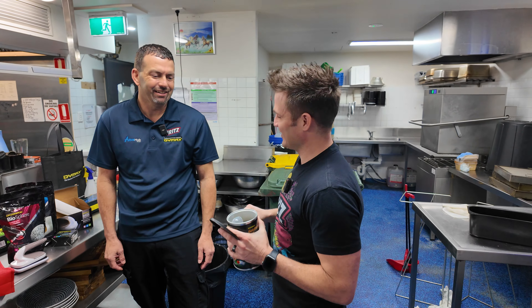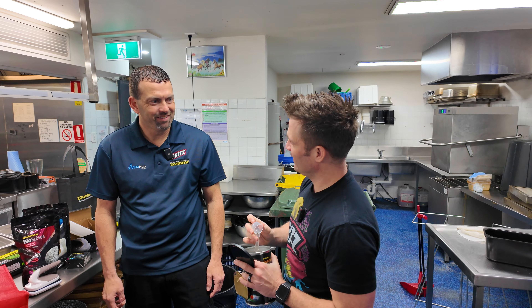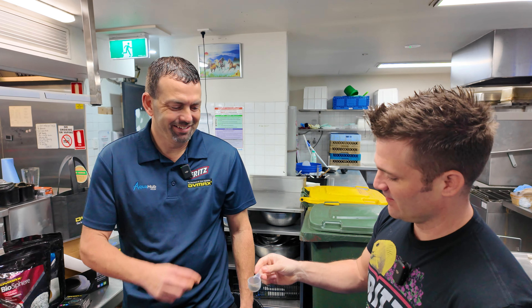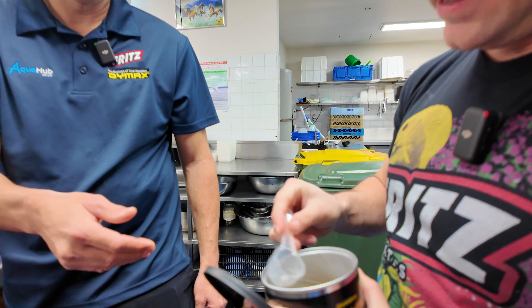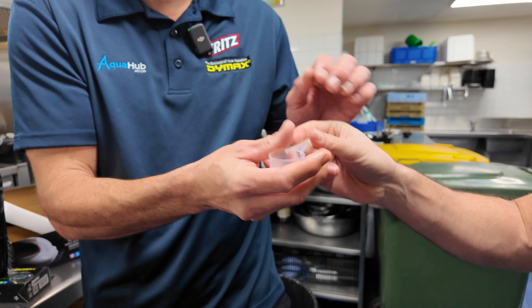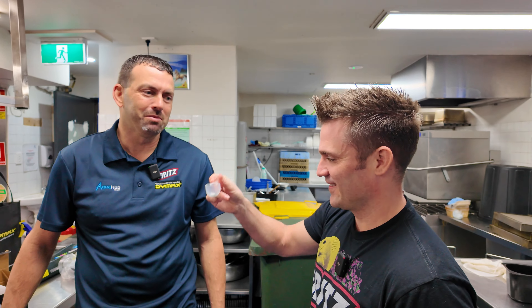It tastes like garlic. You want to try it? I'll eat it. Go for it, Mark. A little bit more — you've got to eat the whole thing. It's like a shot. All right, bottom's up. I've got to do it too. How's it taste? It tastes really garlicky. I might turn into a goldfish.